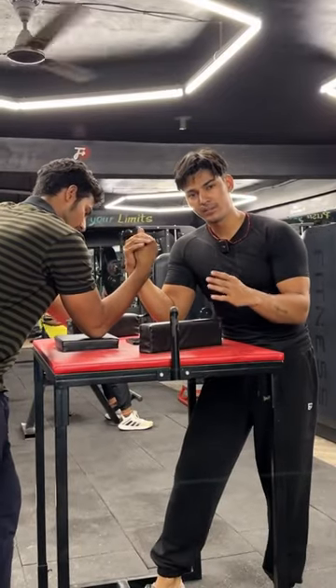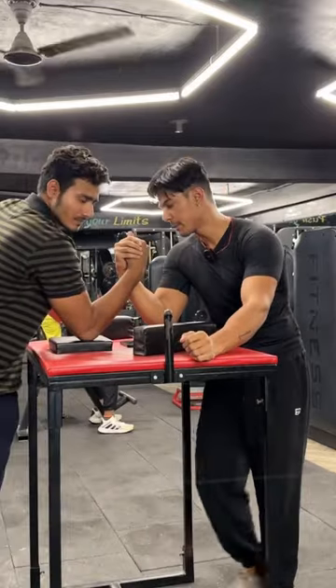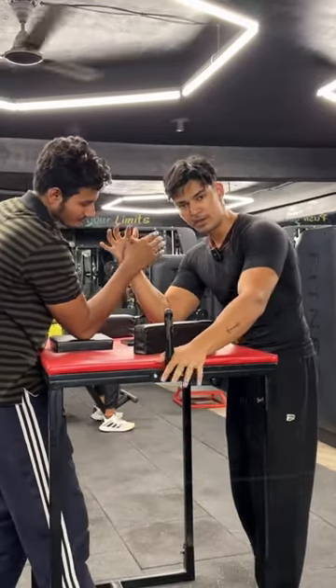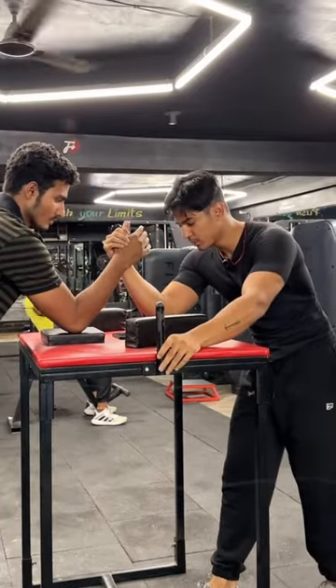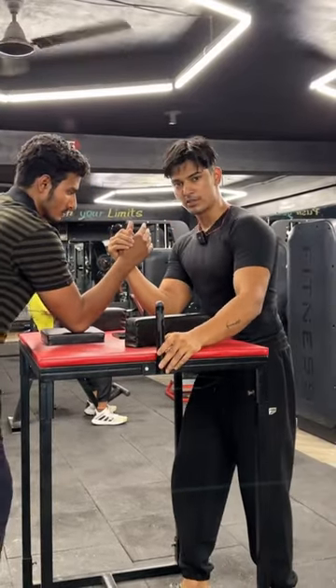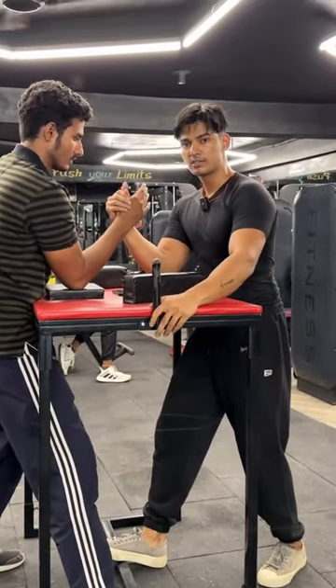We will tell you what is the proper stance in arm wrestling. There were a lot of questions about it. First of all, you have to put your hand back and play like this. Come back to the table, keep a little back, and always lean back.